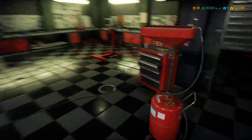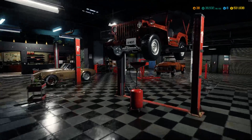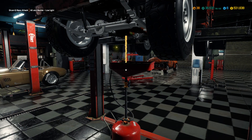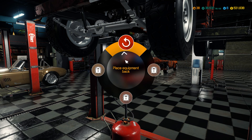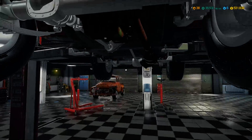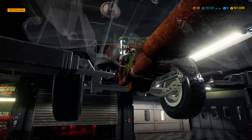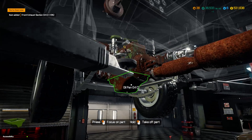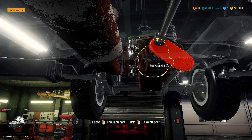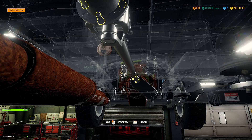First thing you want to do before you pull the engine out is make sure there's no oil in it, so we're going to jack lift two and drain it. The oil looked a little light again - I think that's an indication there may be water in the oil. We're going to pull this front exhaust section, and then we want to get this gearbox off, and in order to do that we've got to pull these drive shafts.